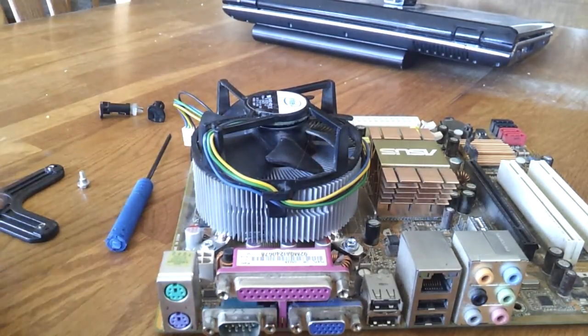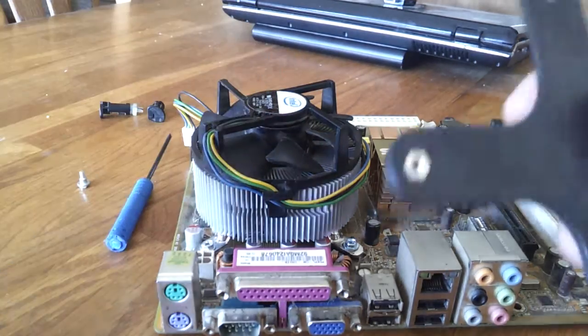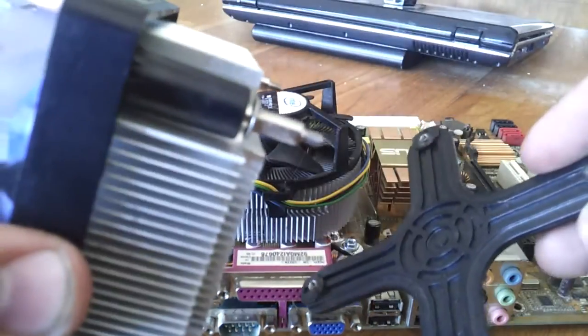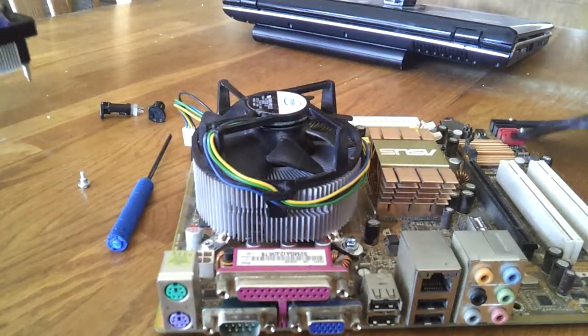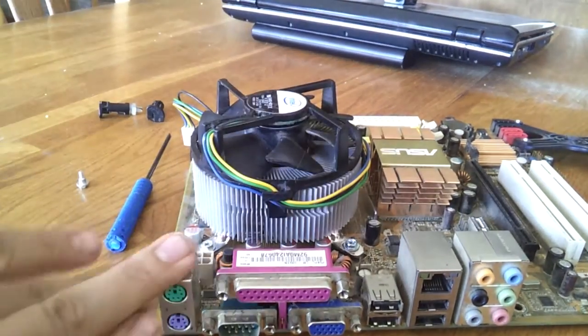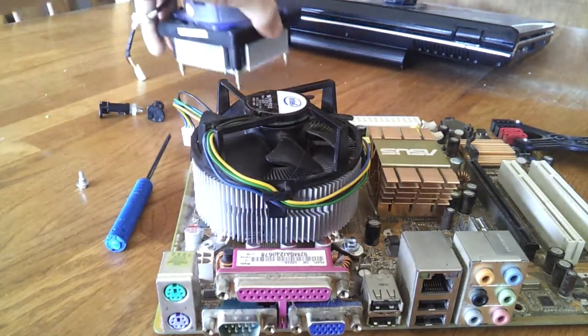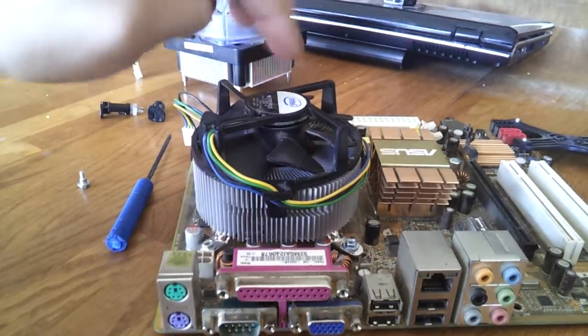So I had to remedy that, and this is how aftermarket coolers work. You have this back plate that goes behind the motherboard and then these screw right into it. This one actually doesn't fit — this isn't the motherboard I'm using, I'm just using this to show you guys. This one didn't fit on the motherboard that I needed to put this cooler on.